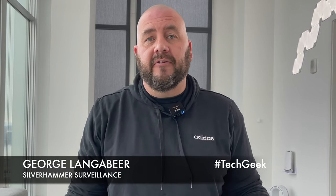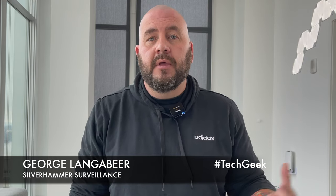At Silverhammer Surveillance, not only are we security specialists, but we're also smart home specialists — we're big into tech. People ask me all the time what are some of my favorite tech devices and what I use in my own smart home. If you've seen the tour of our smart apartment, which I'll link in the description, you'll know one of my favorite devices is the Brilliant light switches. Today we're going to do a review of the Brilliant switches — an overview of the switches, the app, and compatibility.